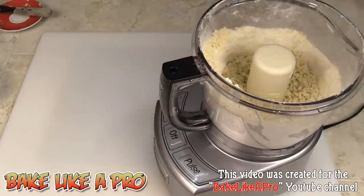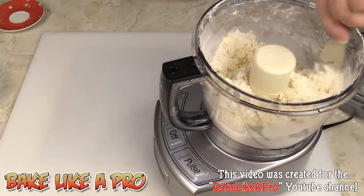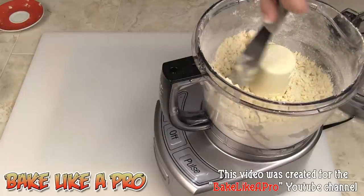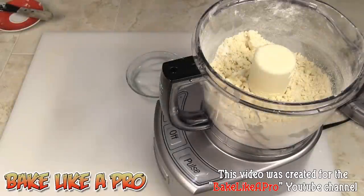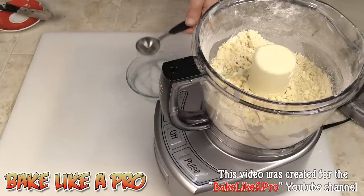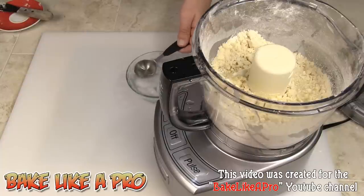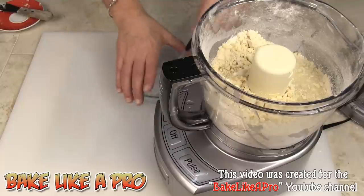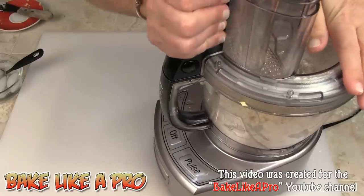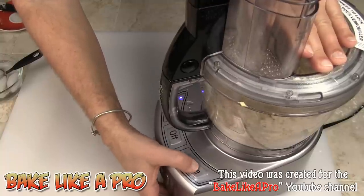Let me check that. Okay, you may have to press down the sides. That looks good. At this point we're gonna start adding a little bit of water so we can form a ball. I'm going to add four tablespoons and then pulse again. We're just looking for the dough to come together — a little bit of pulsing, just watch your dough.